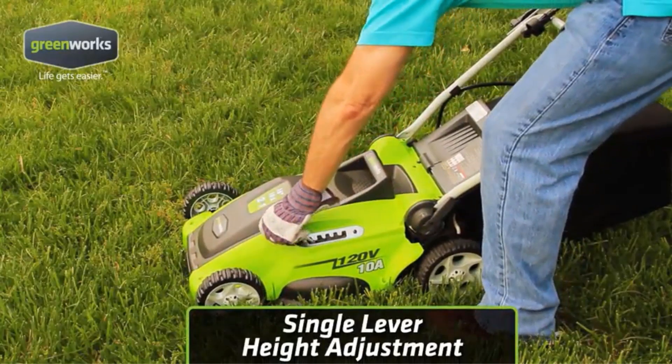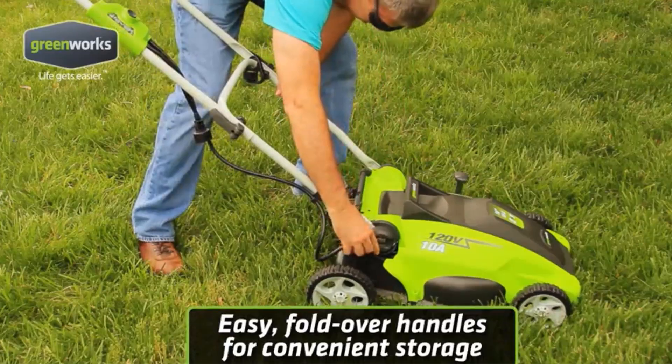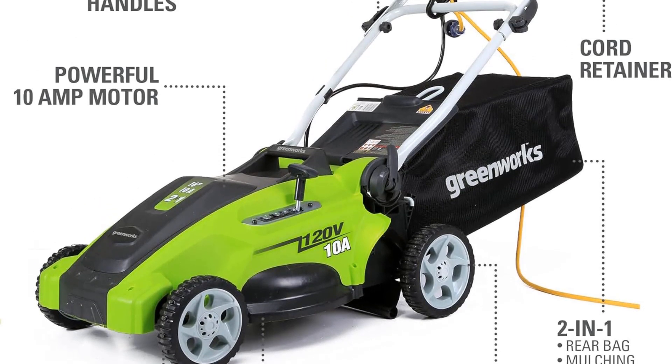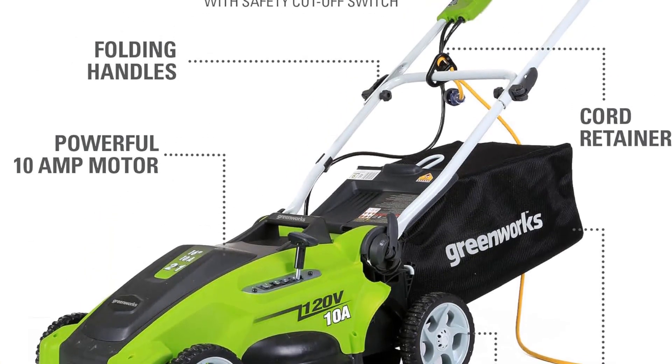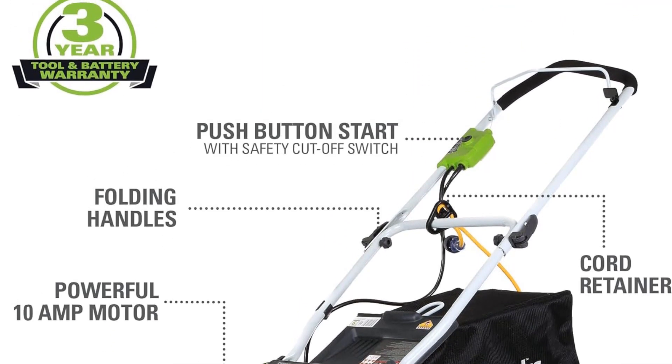The deck is made of hardened plastic, ensuring durability and longevity. With its two-in-one feature, the Greenworks Corded Mower provides both mulching and rear discharge capabilities. This versatility allows users to choose the most suitable option for their lawn care needs.